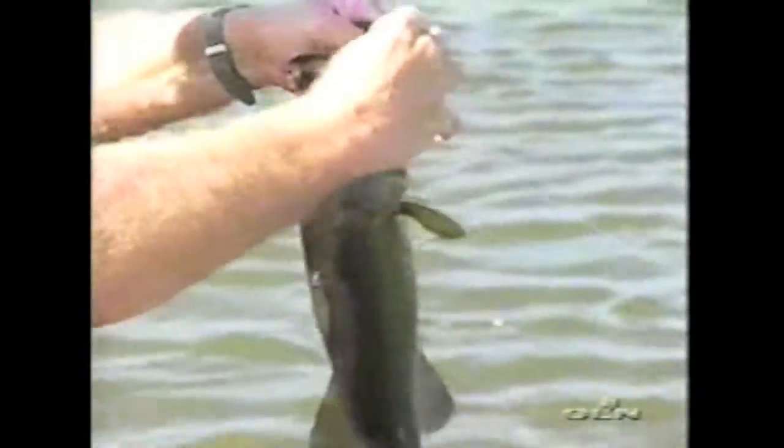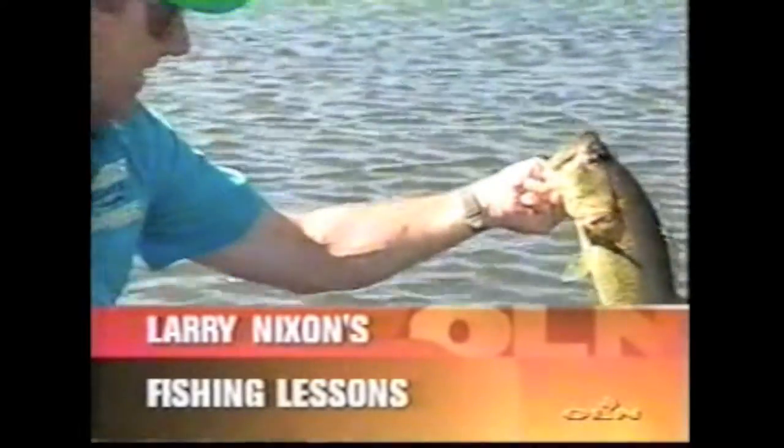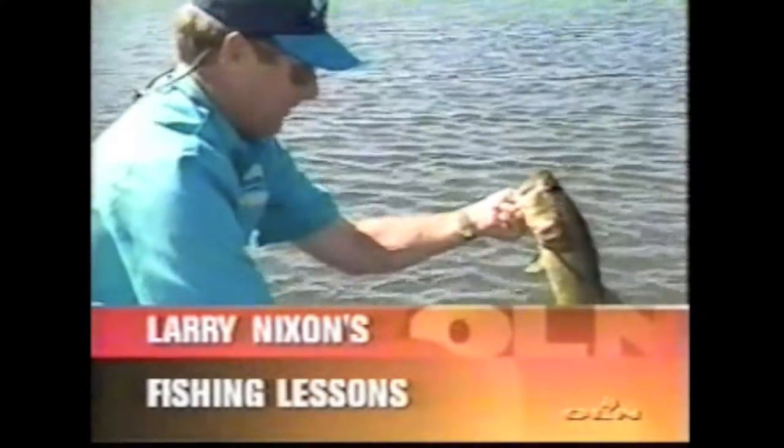Buried up in them weeds. That's another good one. Good frog bass. See how you got that old dark, weedy tan? Been under that heavy grass? That's the kind that comes up and meets that popping frog.